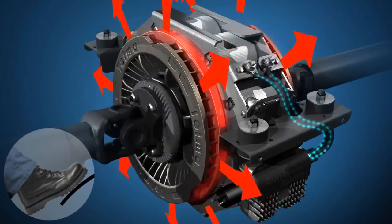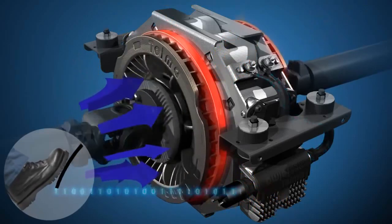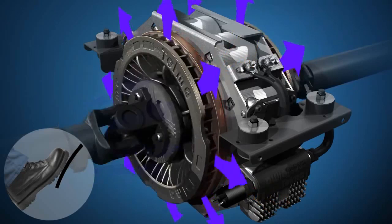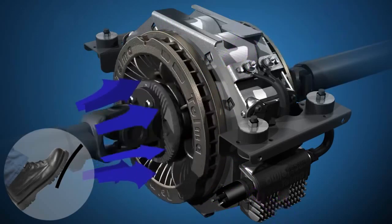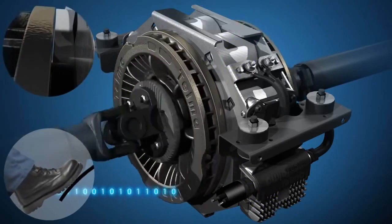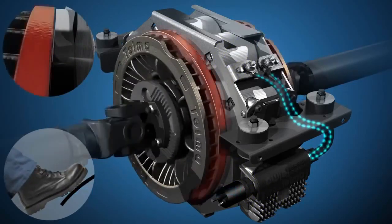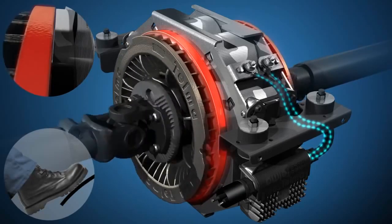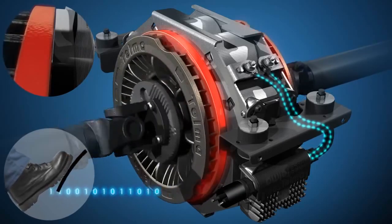When the brake is released, the rotors cool as they rotate until the next braking event. Braking again repeats the cycle of energy absorption. Releasing the brake repeats the cycle of rotor cooling.